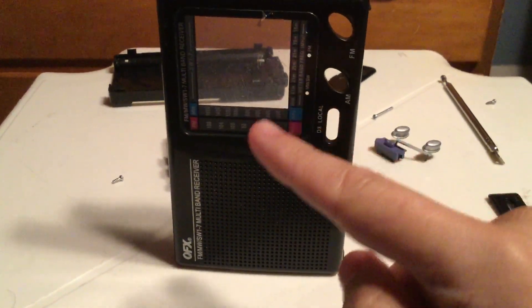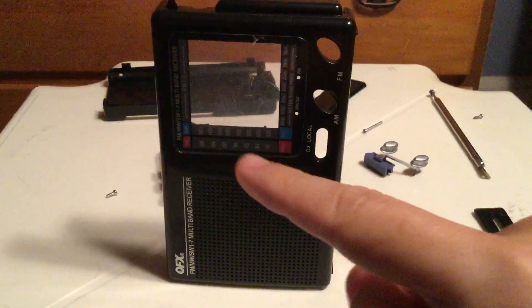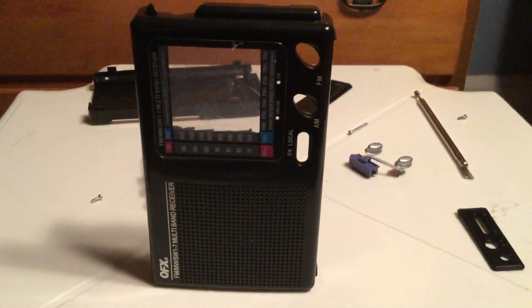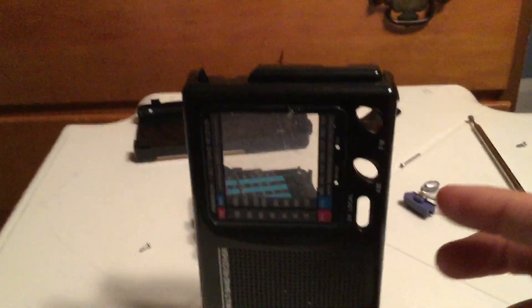There's a plastic here, but it only shows the numbers for FM, medium wave, and the meter bands itself, but not the frequency numbers of the shortwave. That's for the other part of the radio — we'll get to that in a little bit.